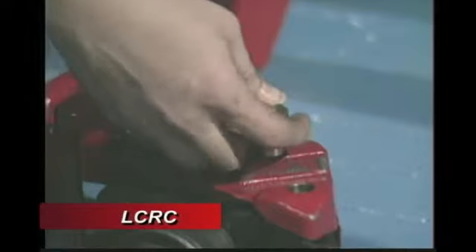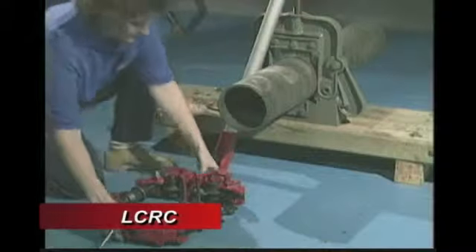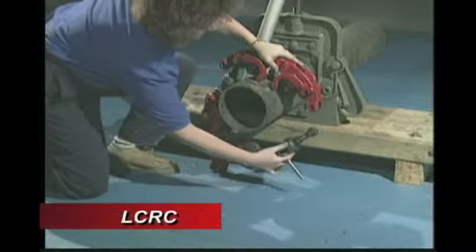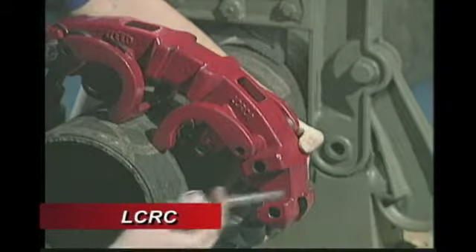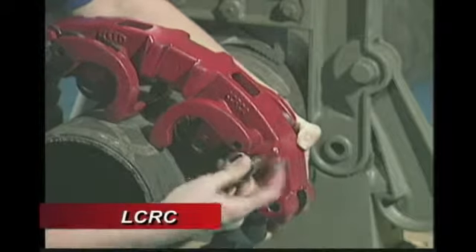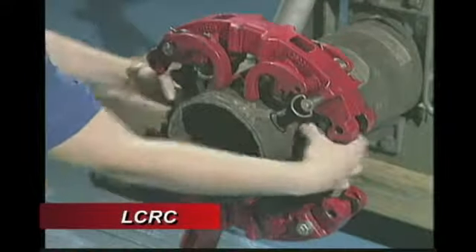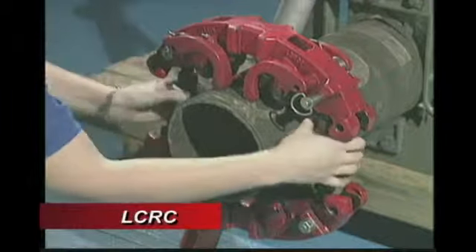Disconnect the release pin and place the cutter onto the pipe. Connect the release pin through the yoke section and rod end in the proper location. Hand tighten the turnbuckles evenly until all 4 wheels touch the pipe.